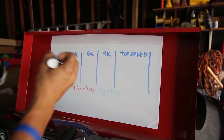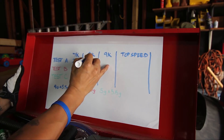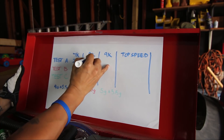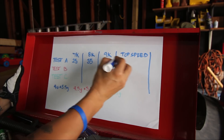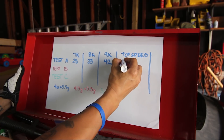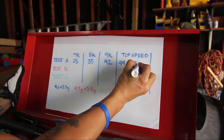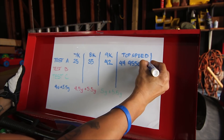So what have we learned? At 7K it's 25 miles per hour. At 8K it's 35 miles per hour. At 9K we're at 42. And then the top speed was 44 at 9,550 RPM. I'm used to these numbers for the first test because that's what I ride every day to work with. Next we're going with 4.5 gram and 5.5 gram. Let's give it a test.